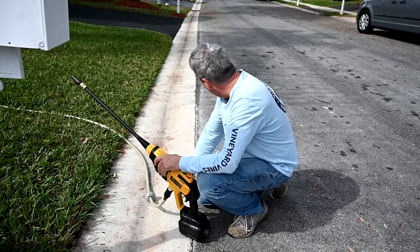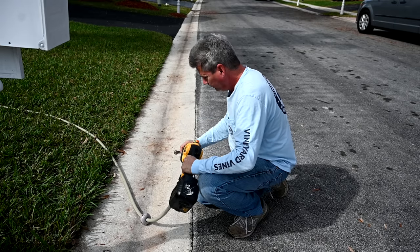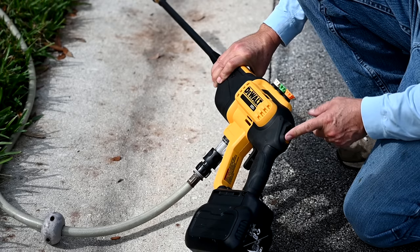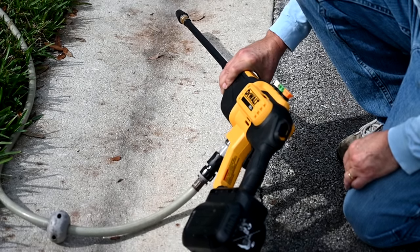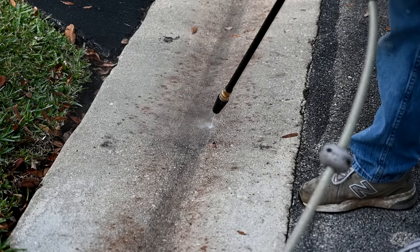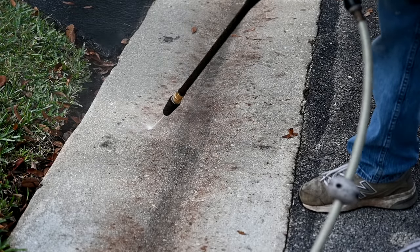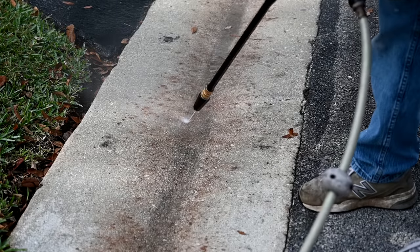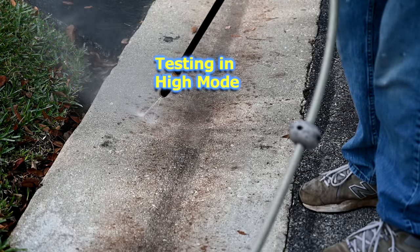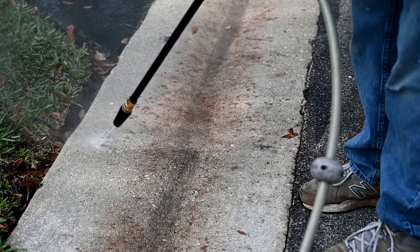Now we're going to try our DeWalt power cleaner here on this concrete gutter. This was just cleaned by the homeowners association a month ago — it was nice and white, but now we've got all these stains, probably from the leaves that have landed on there and rained on them. So we're going to try it in the low position with this turbo nozzle and then in the high position and see if either of these modes is successful at removing any of these. The low setting is doing maybe some of this black stuff, but it doesn't seem to be doing the other stuff — this might be more of a fertilizer rust type issue. The high setting has noticeably more power. You can feel it — it's louder and you can see it clean through the darker areas quicker.